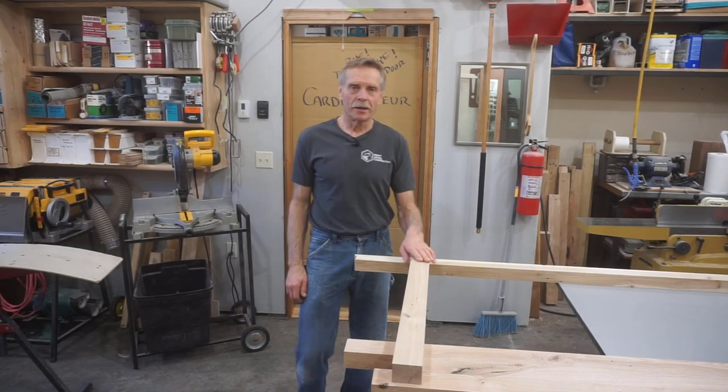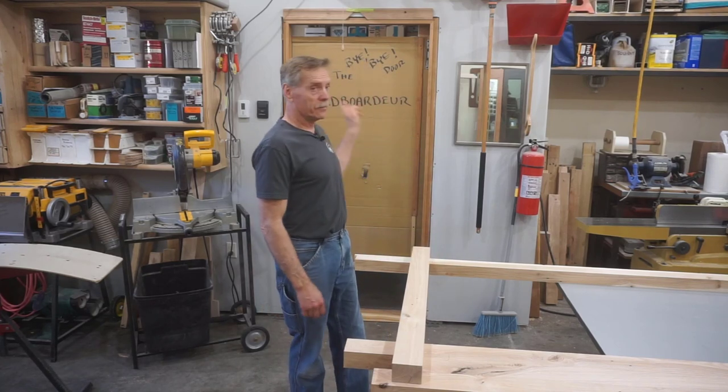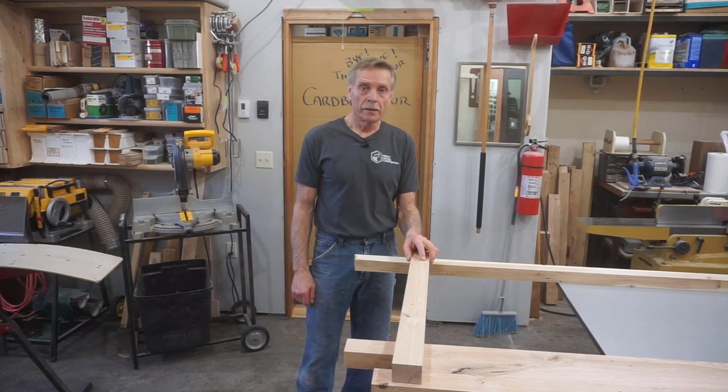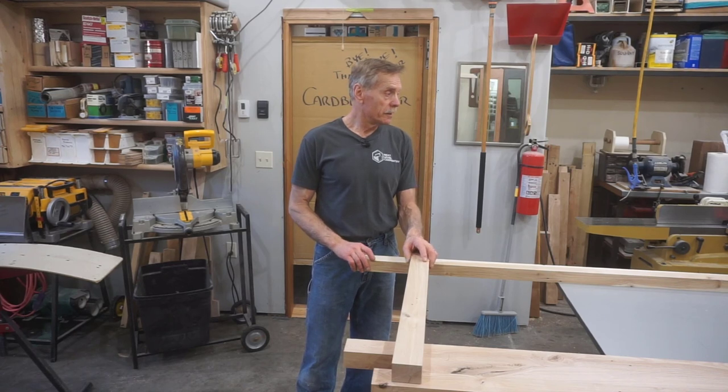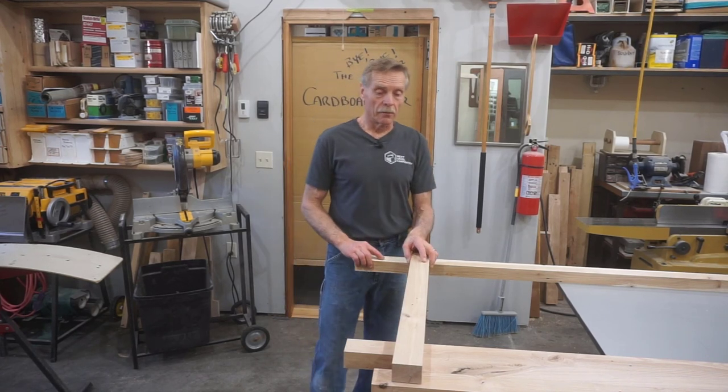Hey everybody, thanks for checking out Next Level Carpentry. This episode marks the beginning of the end for the beloved cardboard door back there because I've finally got the time set aside to start on the door slab itself.